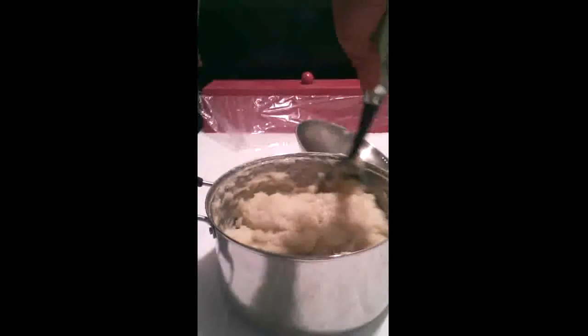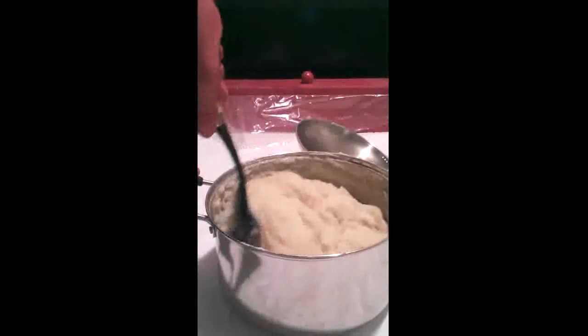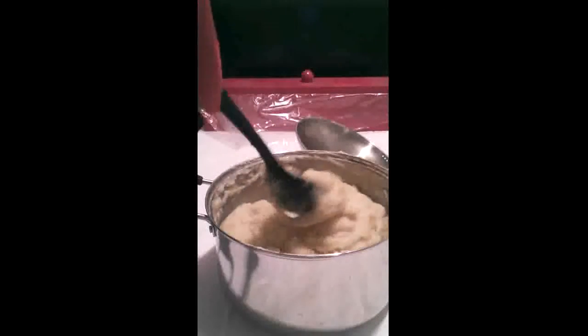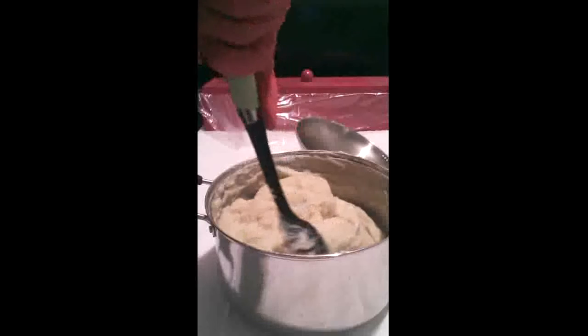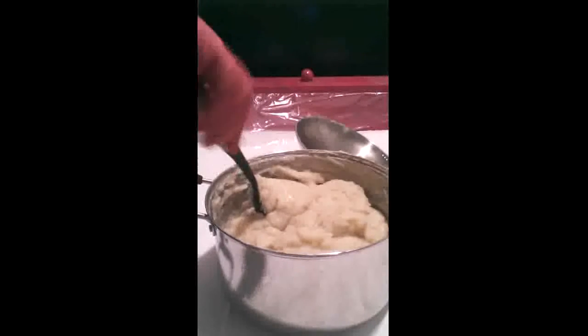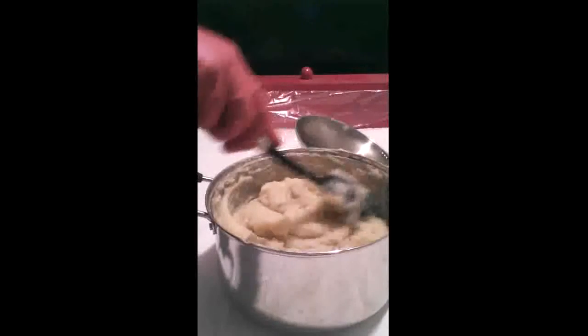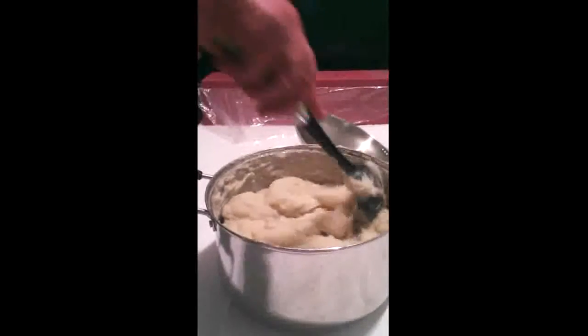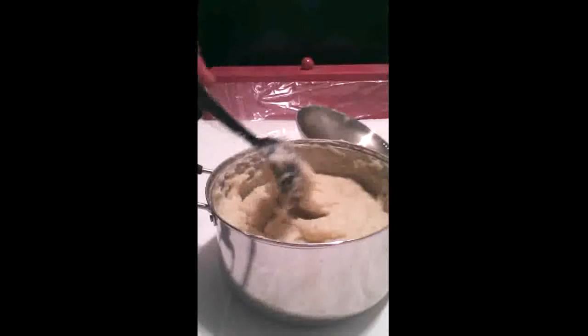Another thing I wanted to mention about the difference now that I'm hot processing it — all the soapers out there know that vanilla makes your soap turn brown. When I was cold processing it, this soap was black and looked like a dark chocolate candy bar, which is fine if that's the look you're going for but it wasn't. Now that I'm hot processing it, it still turns brown but just brown, not black. The soap is done but it's piping hot, so I'm going to let it cool down a little bit before I add my super fats and the fragrance.